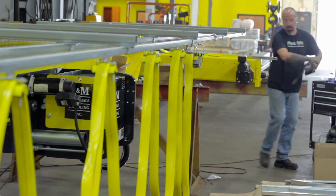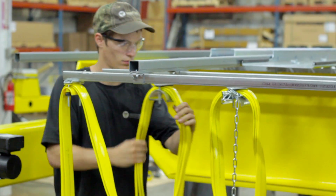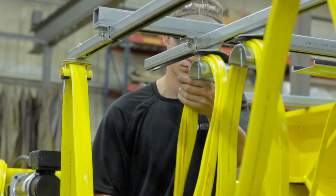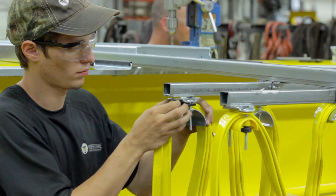Next we will attach the power and control festoon. Starting with the chain trolley, slide the festoon into place on the sea track. Once again, make sure the festoon is not twisted. Once all of the festoon is attached to the sea track, line up and tighten the last trolley.